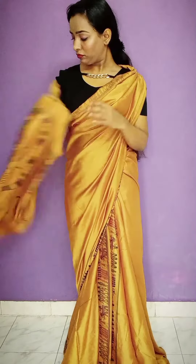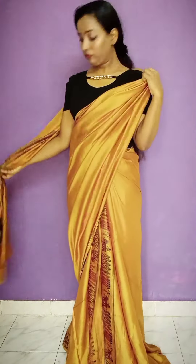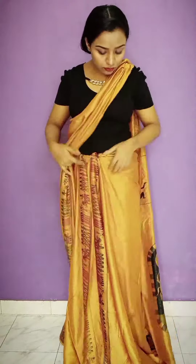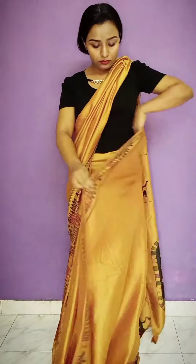I am wearing a nice dress. When I have a nice and long robe, we are going to put on this. Now, I am wearing a small sari dress.